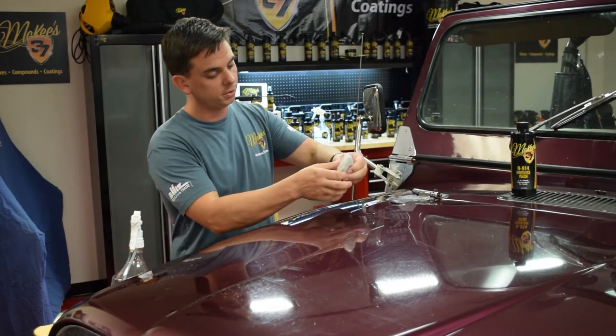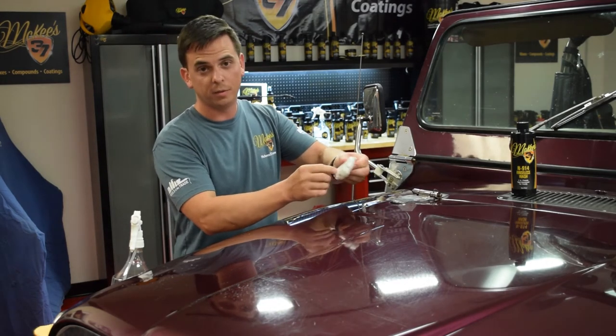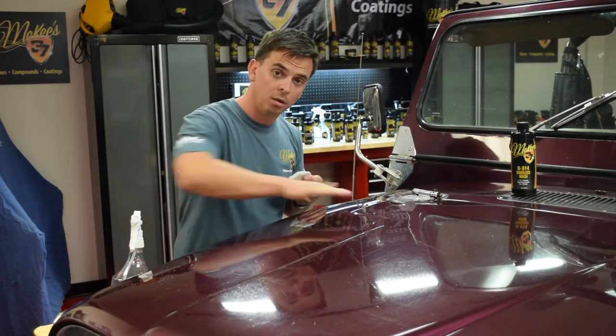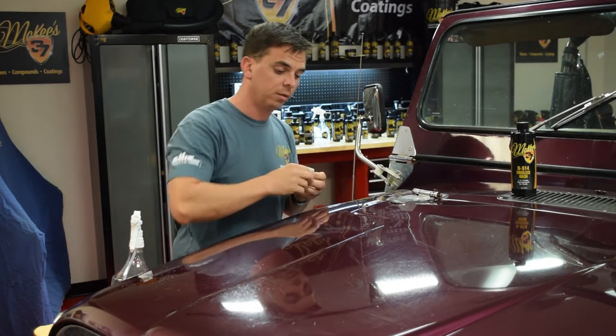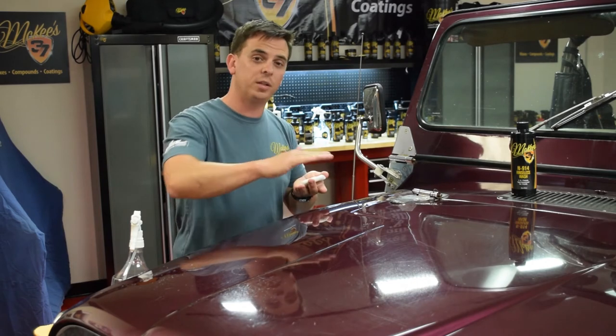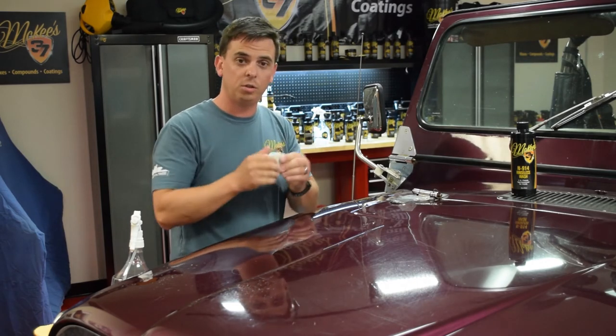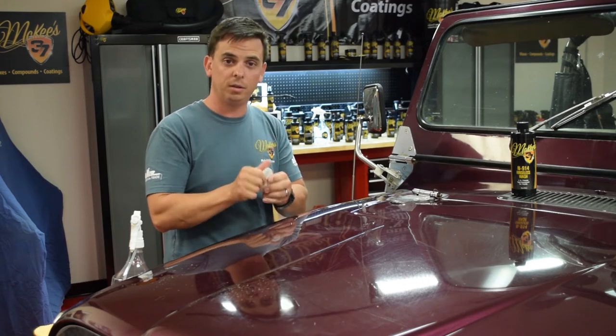By removing the contaminants with the clay bar, you create a smoother surface so your wax or polish will stick better, and the end result is better gloss and superior longevity from your wax or sealant. There's an abrasive in the synthetic resin clay bar. You spray the lubricant on, rub the bar back and forth, and it essentially shaves off the contaminants which then stick in the bar. After you do a section, you re-knead it, exposing a clean area, and you move forward.